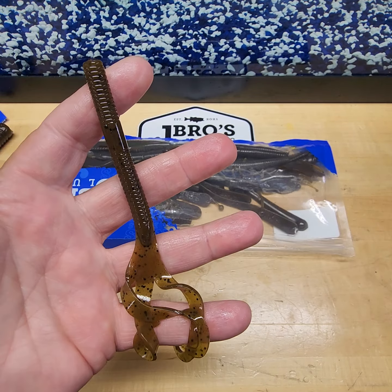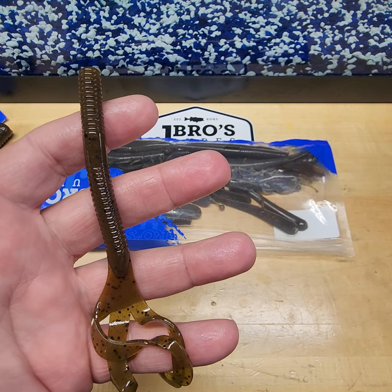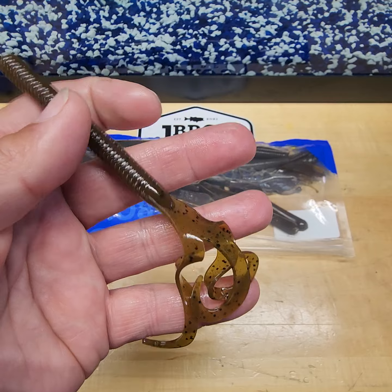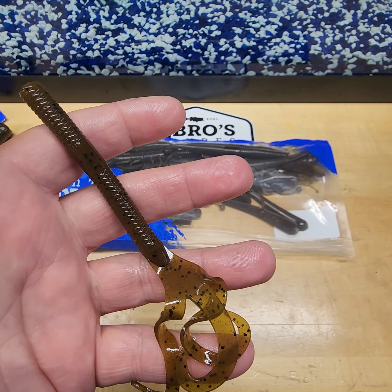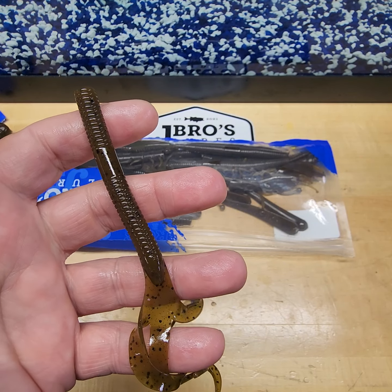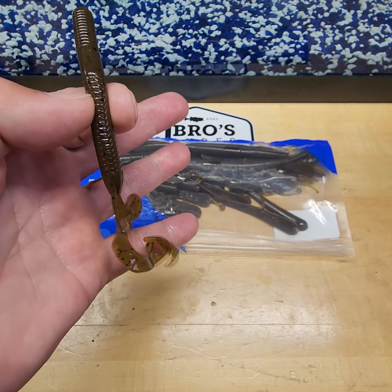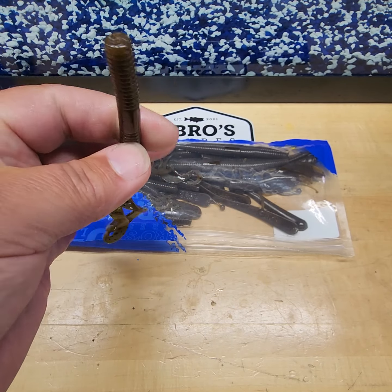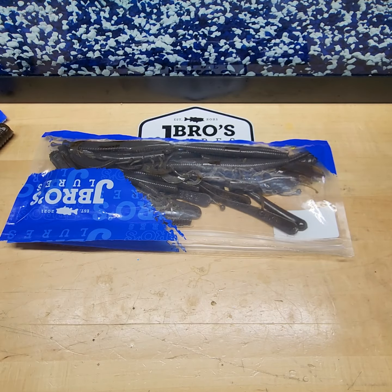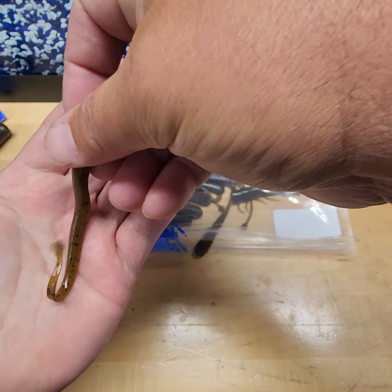The worm that started it all for us — the Trifinity. Probably the most versatile worm you'll fish with. On our blog at jbrowslures.com you'll find 17 ways to fish it, but there's probably more: Texas rig, Carolina rig, Neko rig, shaky head. You can cut the bait in half and use the back end as a trailer for spinnerbaits, buzz baits — all kinds of good stuff. A lot of different ways to fish the Trifinity.